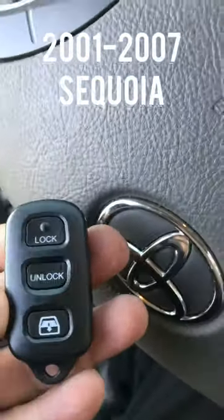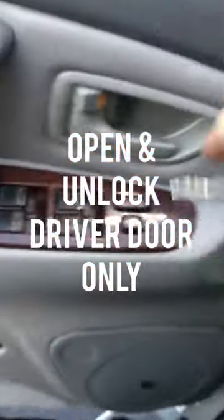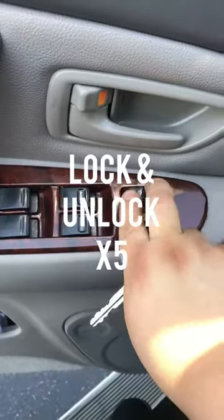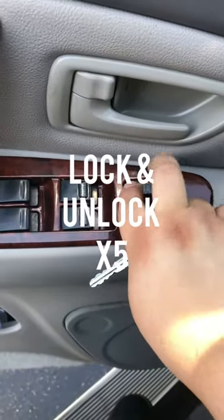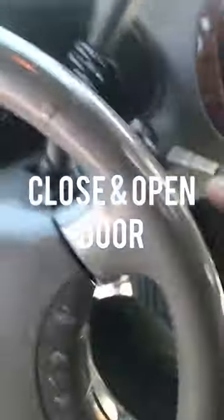We got a 2007 Sequoia by Toyota — we're gonna program a remote to it. Make sure all the doors are open and unlocked. Take the key, put it in the ignition and take it out. Then press the lock three times, on and off. Then stick the key back in, close the door — open it — and then lock five times.